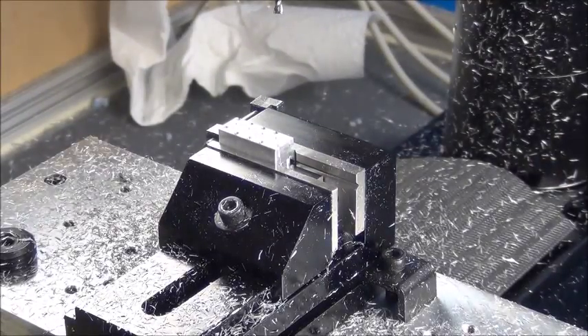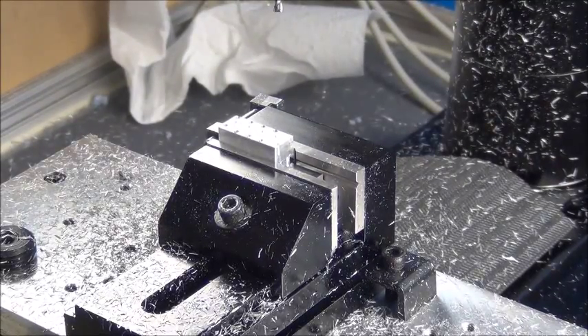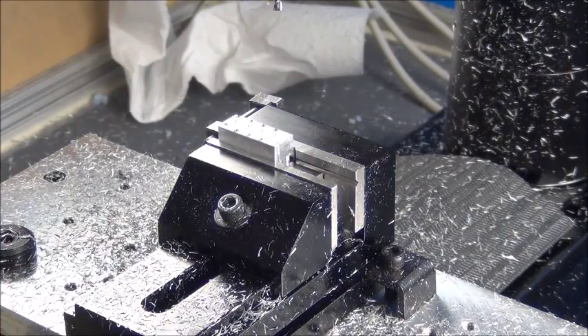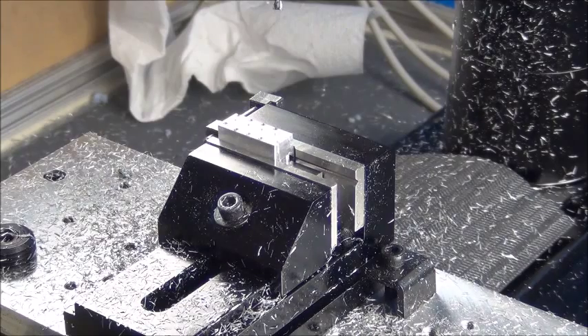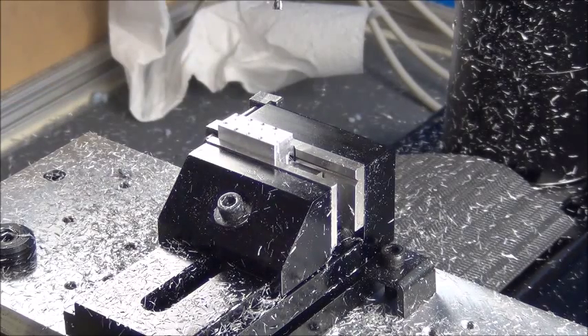I'll go ahead and run the program. I'm not going to put any cooling on it — I'm just going to run it dry, because otherwise the chips will just pile up all over it and you won't be able to see much going on. I've just fired everything up here. I haven't run a part today or anything. I'm going to have my finger near the e-stop just in case, so here we go.